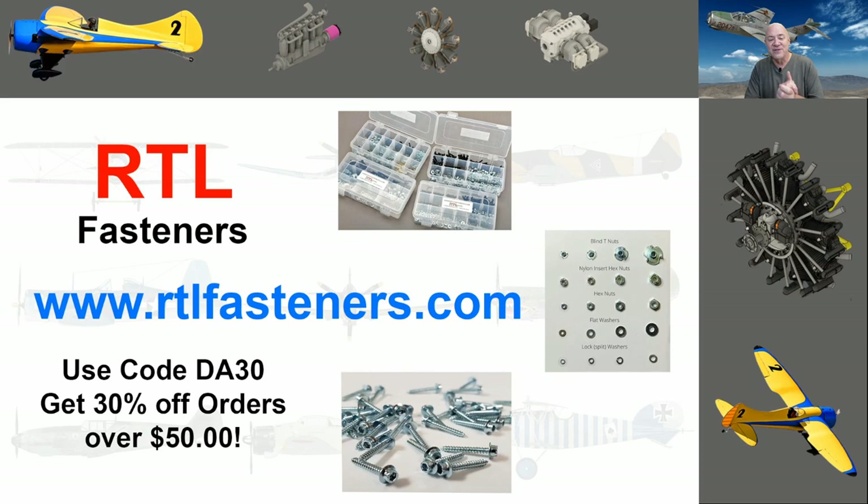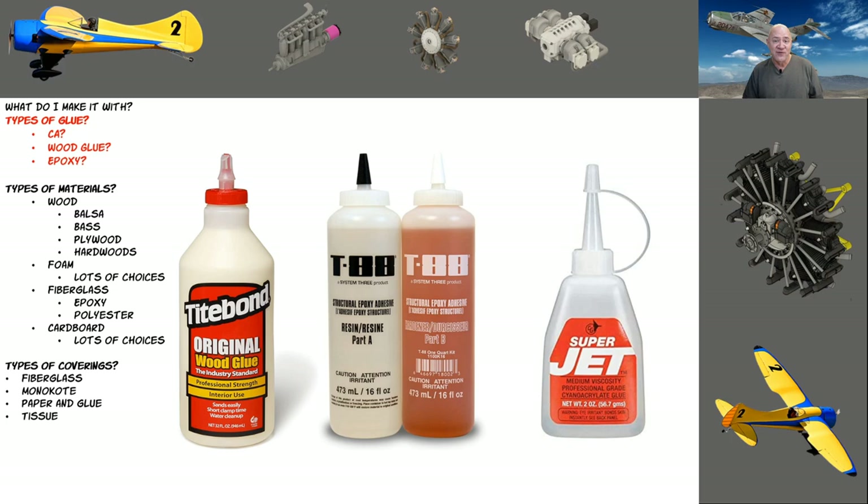Before I go too far, I want to talk about my sponsor, RTL Fasteners. In the RC world we've all used blind nuts, washers, wood screws, servo screws — all kinds of screws. Sometimes it's hard to find the small ones, and you don't want to buy a hundred when you only need 15 or 20. RTL has pretty much everything. If you go to RTL and buy more than $50 worth of product and use code DA30, you'll get 30% off that order. Blind nuts, wood screws, metric, standard — they've got it all.